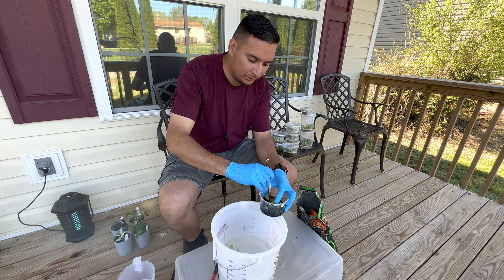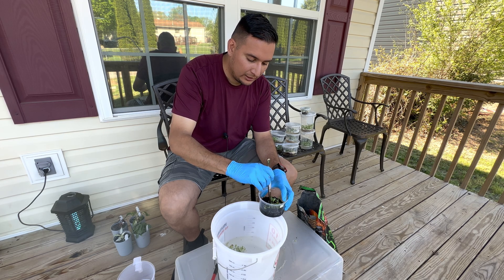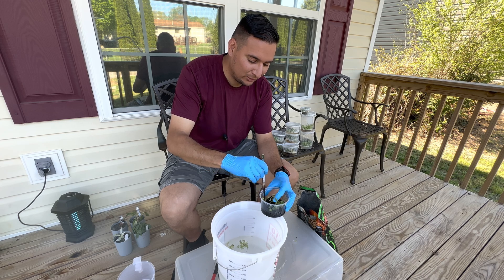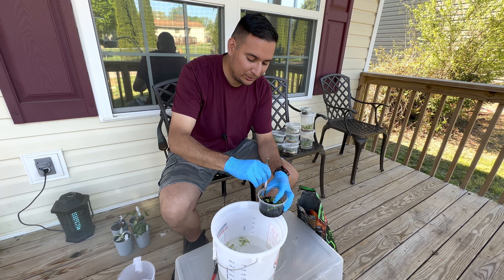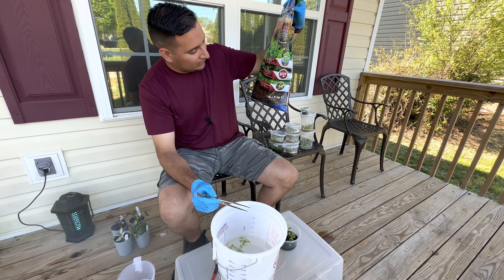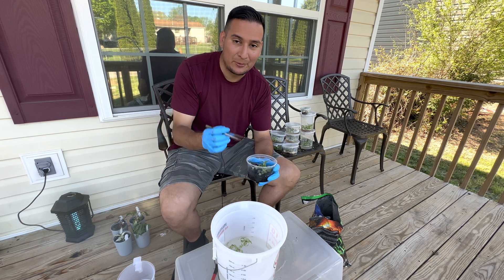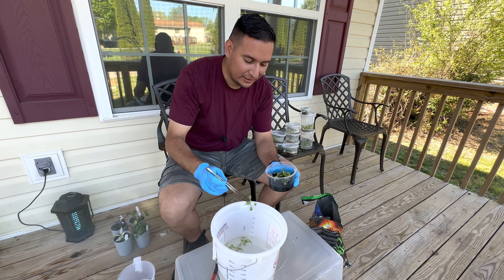I'm expecting these plants to start rooting in about two weeks — they're going to form some roots and then I'll transfer them to some other soil and reuse the fluval stratum. My method is super simple: take the plants out, rinse them, place them in fluval stratum, wait until they root. It can be expensive though — fluval stratum is very expensive, this bag of 17.6 pounds (8 kilograms) is over 50 dollars. So I root them here, take them out, place them into regular growing soil, and then reuse the fluval.